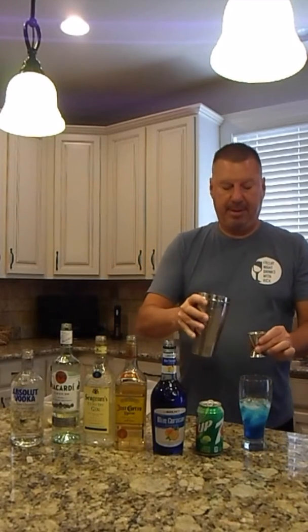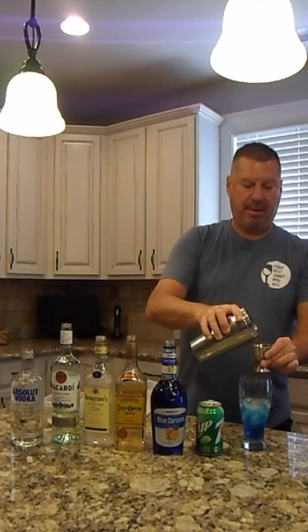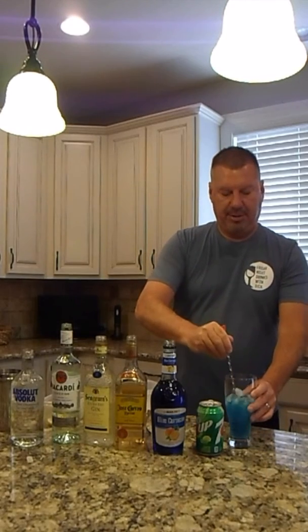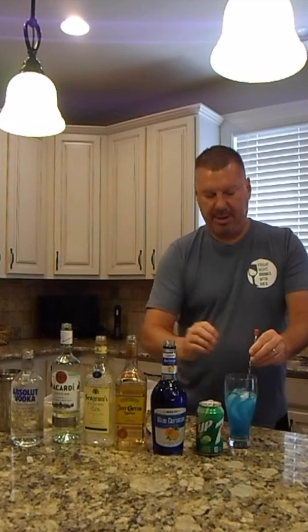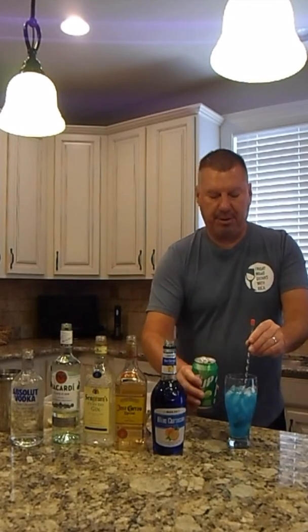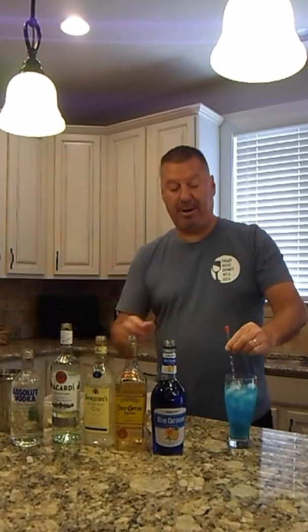Next we're going to add the sour mix — one shot of the sour mix. If you followed my previous video you'll know that I make my own sour mix. We'll add some more ice to that and then we'll top it off with just a little bit of 7Up. If you're making a Long Island iced tea, you're topping it off with Coke.